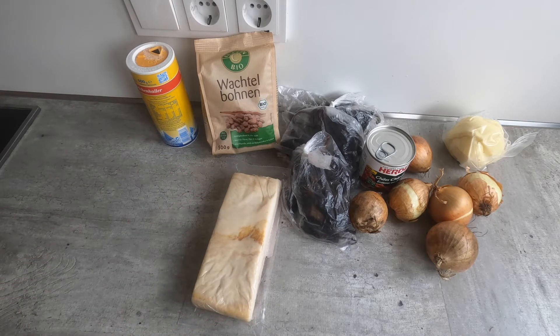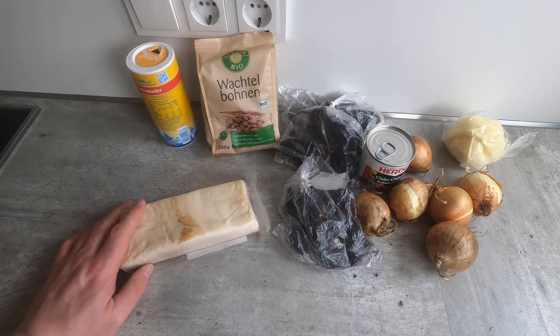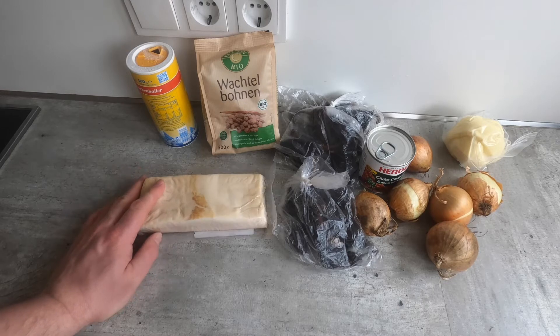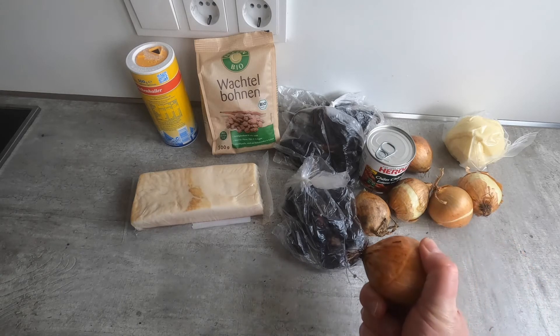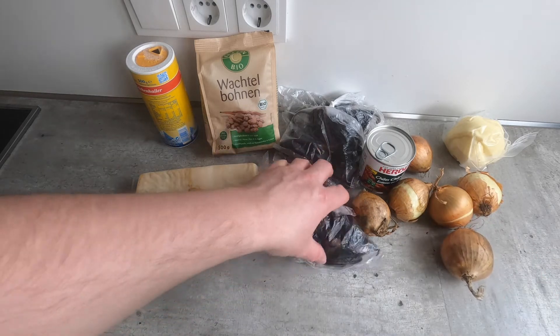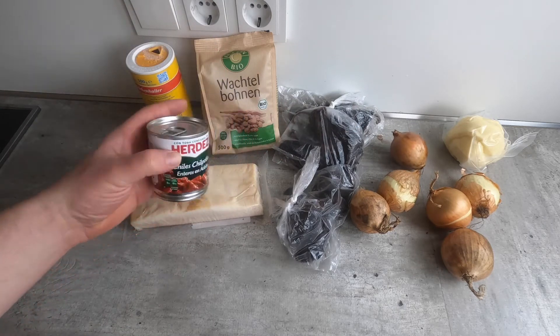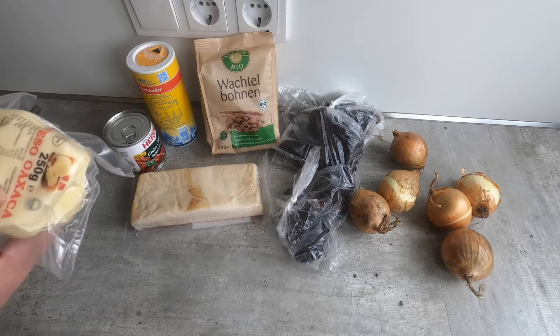If you want to make a vegetarian version, my best recommendation would be to use clarified butter. In Germany, you can find this under the name Butterschmalz, and it can be used in place of pork fat here. If you want to make a vegan version, then use something more like safflower oil. We also have onions, various kinds of chili peppers — I decided to throw in a can of chipotles. And on top of this, we will put cheese, so I got some queso Oaxaca.